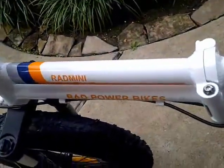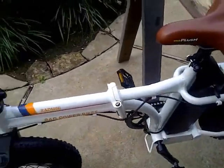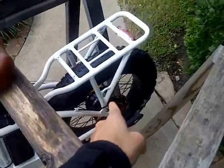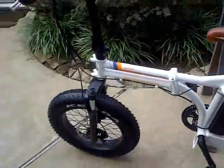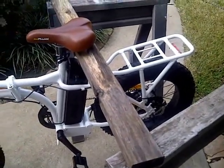I think everything is good here. I haven't torqued anything yet and I haven't even unfolded it — I'll do that in another episode. Right now I'm going to focus on the derailleur because that's the issue I'm having. Let me go ahead and cut in and out and I'll show you how to adjust the derailleur.